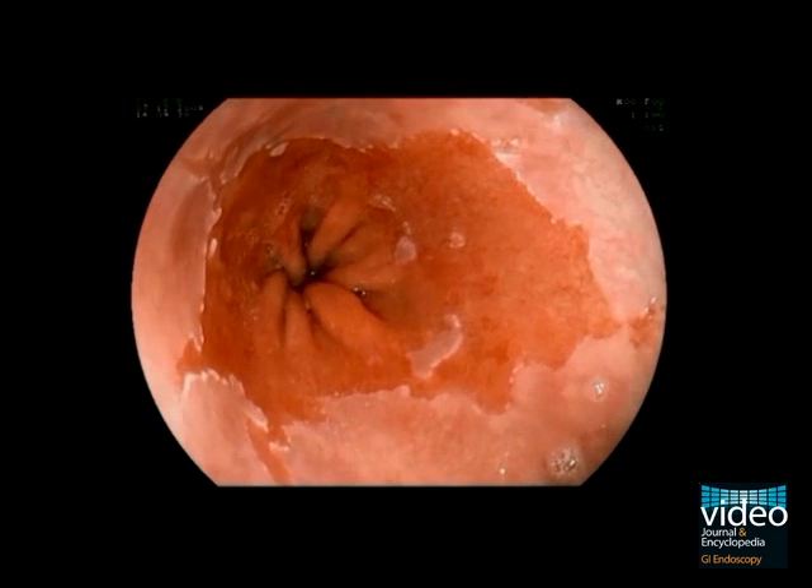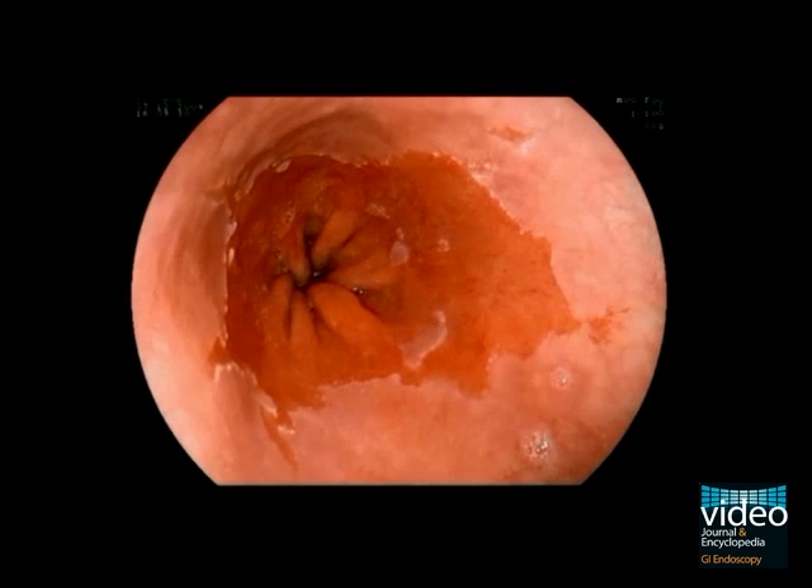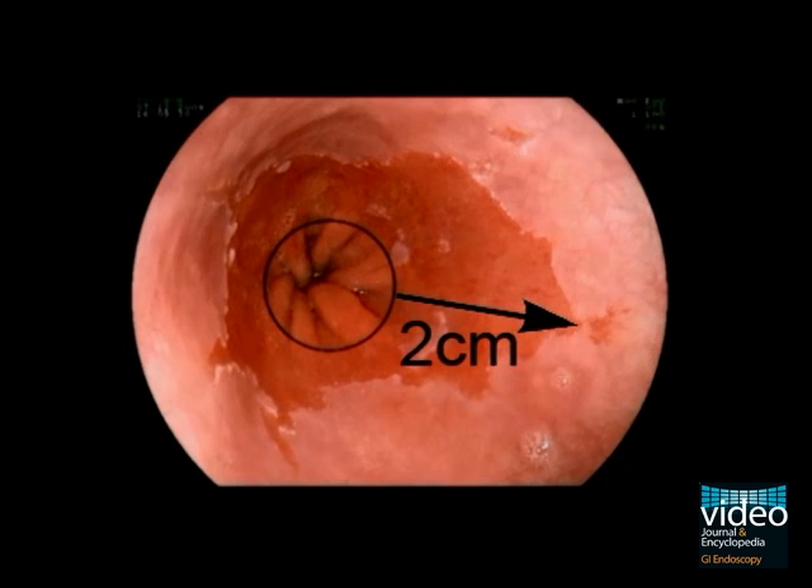Now we repeat the measurement from the gastric fold to the proximal end of the Barrett's epithelium — it measures two centimeters. According to the Prague classification, this distance in centimeters constitutes the M-value that denotes the maximal length of the Barrett's segment. All in all, this Barrett's segment is classified as a C1-M2 Barrett's esophagus.